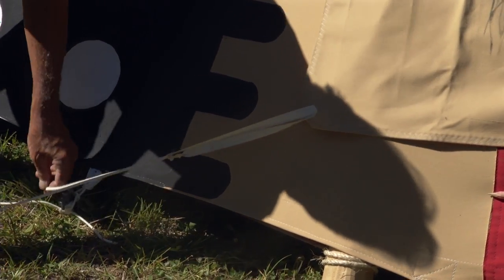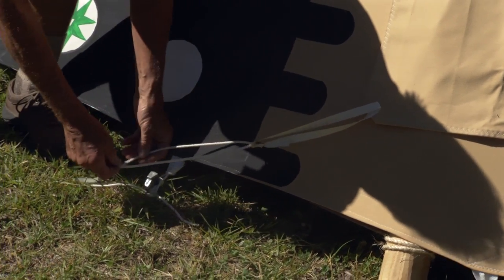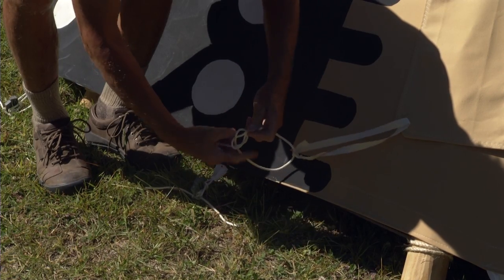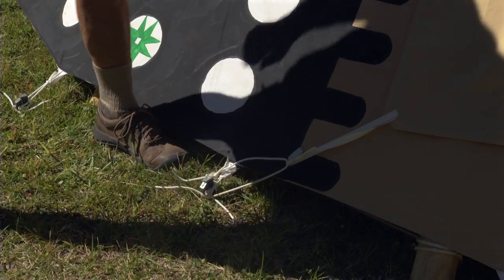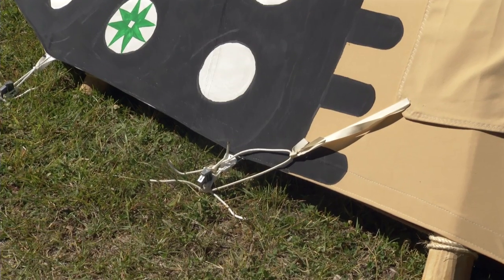In central Oregon most of our weather comes from the south. That is another reason that I am having a right hand opening door. The left hand side of the door cover is tied down tightly.